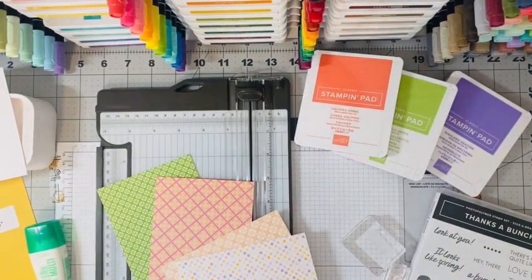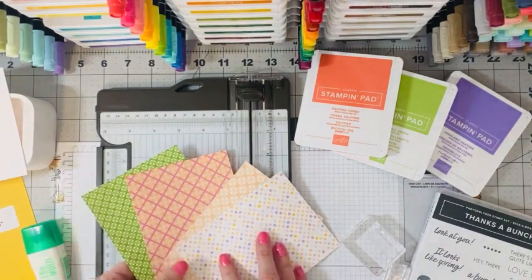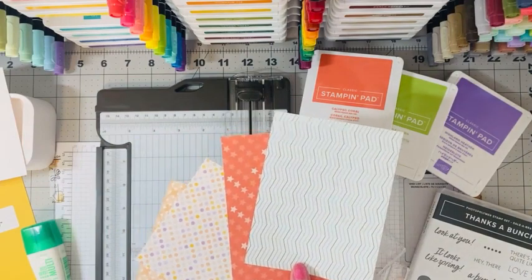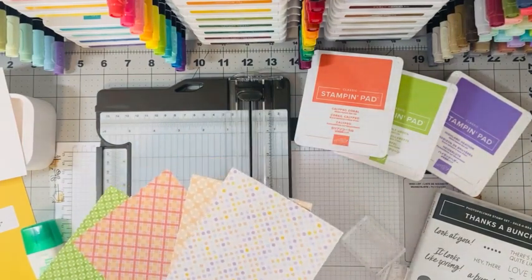There are so many great designs. Today we're just going to use four of those. I love our designer series paper because it's all double-sided, so whether you like the design on one side or the other, you get to use them all.